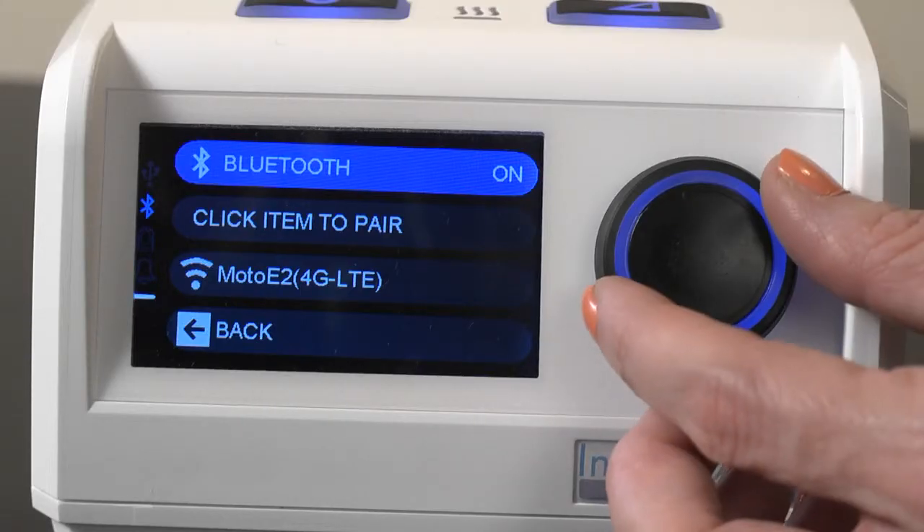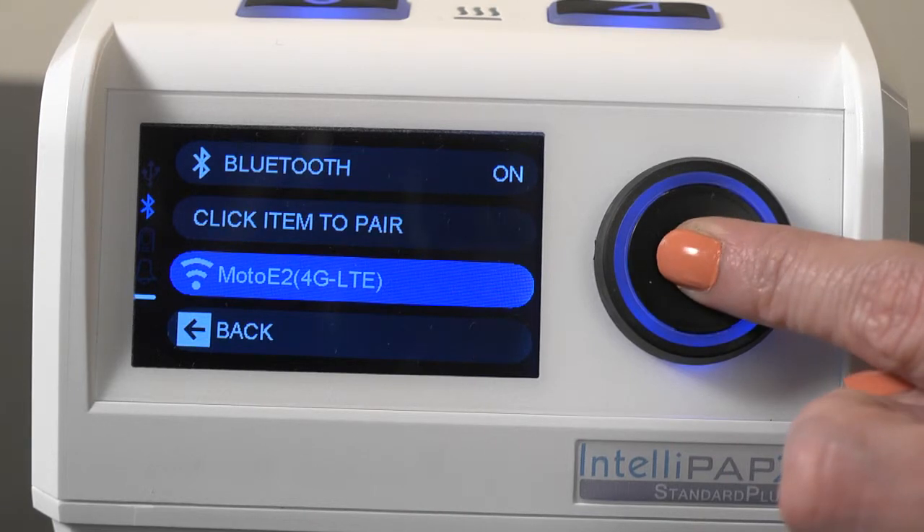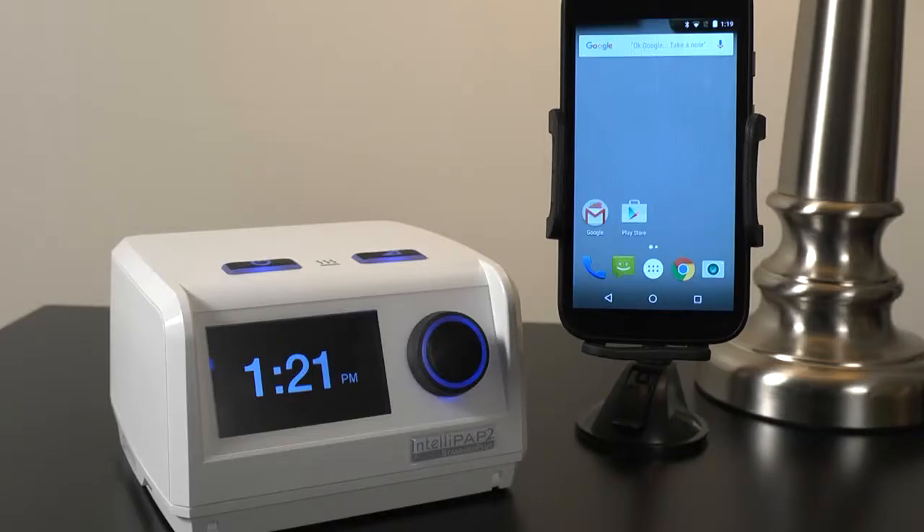Then, on your IntelliPAP2, select your Android device to pair it. The IntelliPAP2 will show Pairing and then Success when complete. You have now successfully connected the IntelliPAP2 device to your Android device for use with the DeVilbiss SmartLink app.